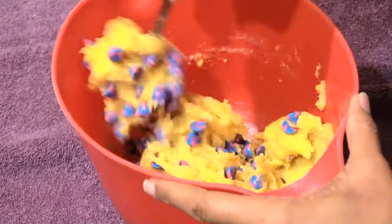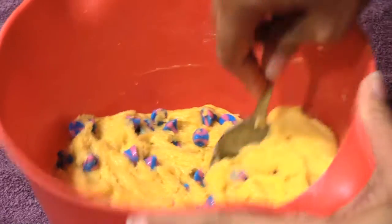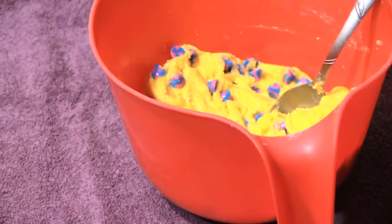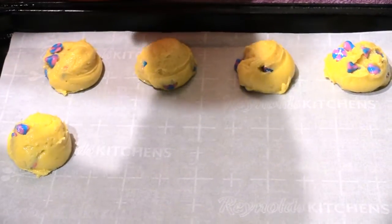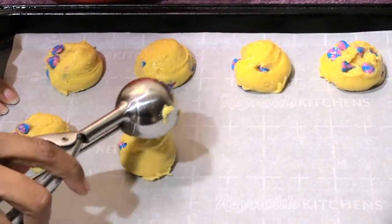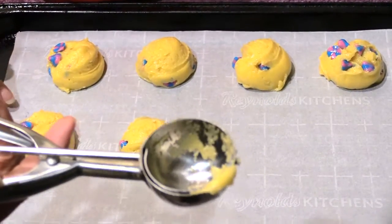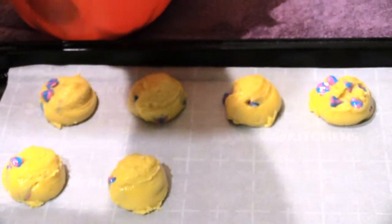Stir those up real good, and now I'm going to scoop these onto the parchment paper. Whenever you're putting these cookies on the cookie sheet, put them about two inches apart. This is about a one to one-and-a-half inch ice cream scoop — that should be big enough.